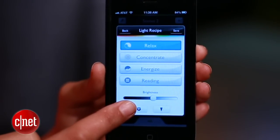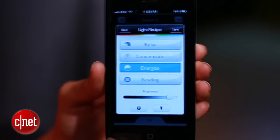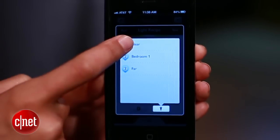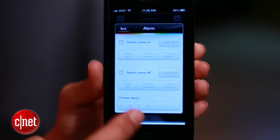Then choose a recipe and the brightness. Energize would be a good one for the morning. Now choose which lights will turn on. And finally, tap this button, then alarm, to set the alarm.